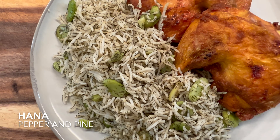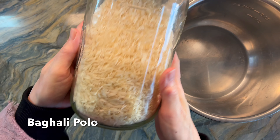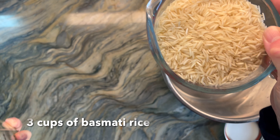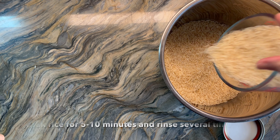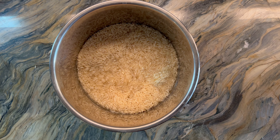Hi everybody, my name is Hannah and this is Pepper and Pine. Today I'm sharing a recipe I got from my dear friend — it is for Persian rice. I'm going to start with three cups of basmati rice. I am making this in my Instant Pot, but I'm going to rinse and soak my rice first.